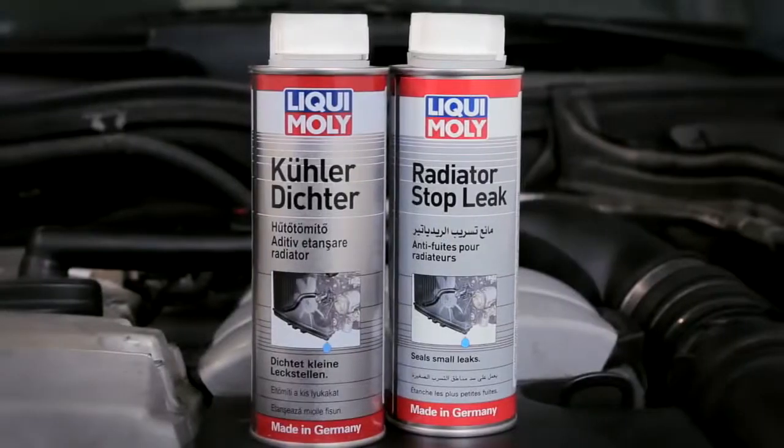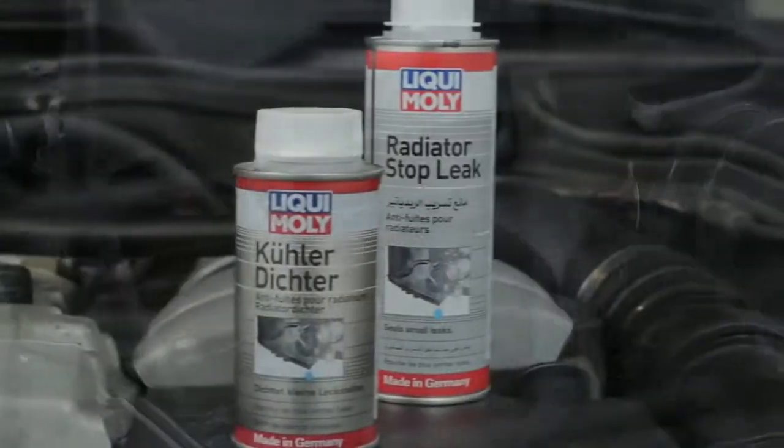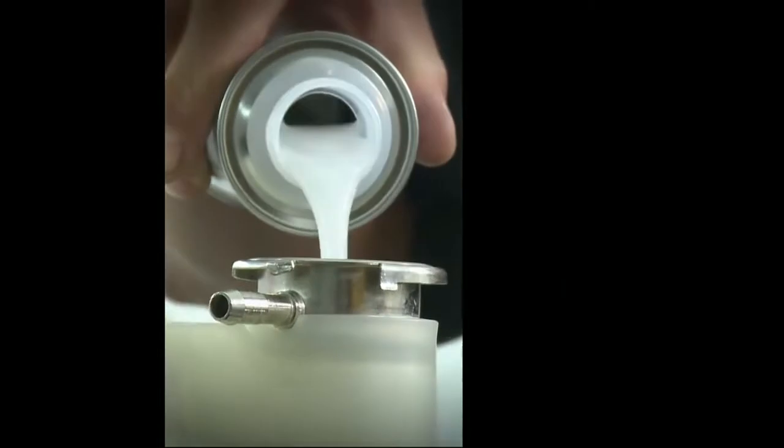The Liqui Moly radiator sealant is suitable for aluminium radiators and compatible with all usual cooling water refiners and antifreeze agents. It has no negative side effects on the water pump or heating circuit.